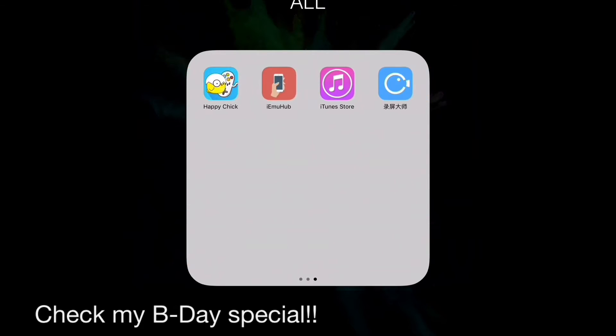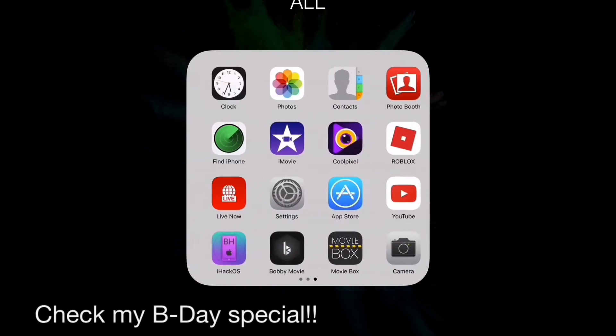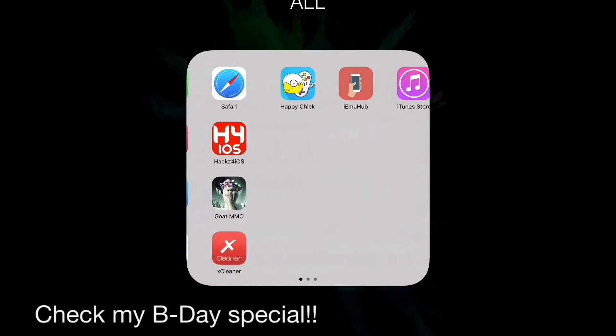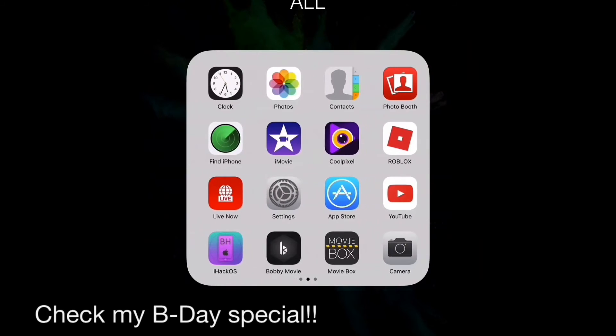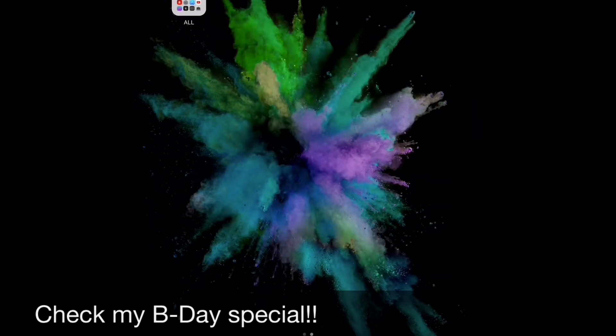And the apps — my apps are all good, it has loads of memory. And with Xcleaner you can wipe out some memory, keeping all the apps, so it's really good.